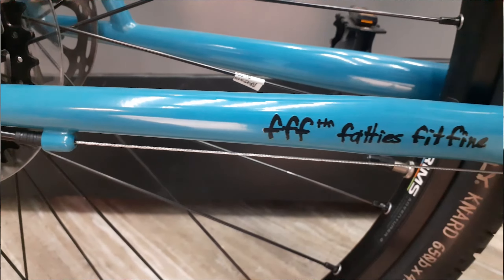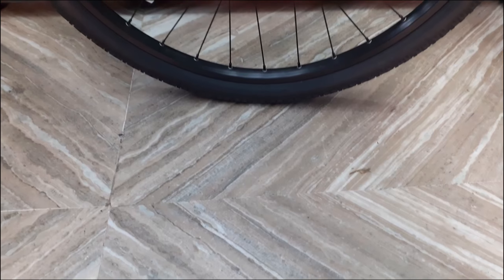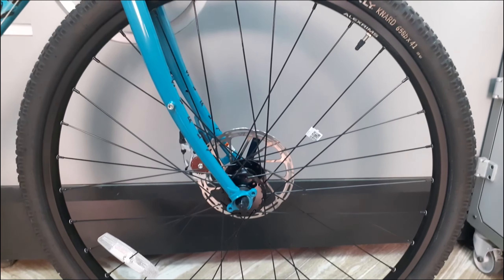This frame has a Fatties Fit Fine technology, which basically means you can put fatter tires and there's ample clearance for that. The wheelset on this is a 650B and it comes with 41c tires.